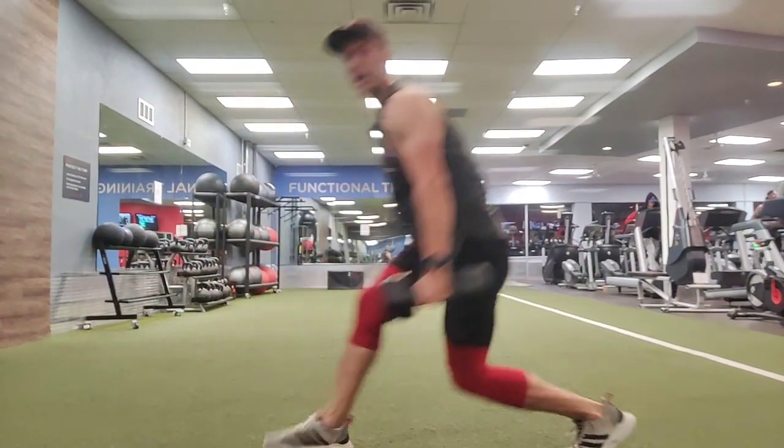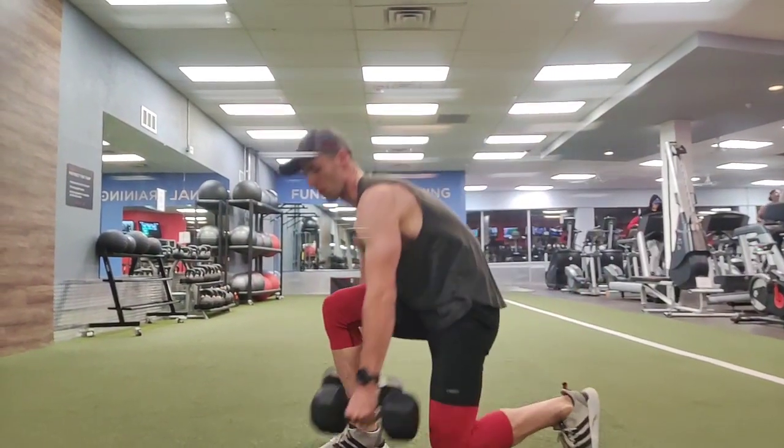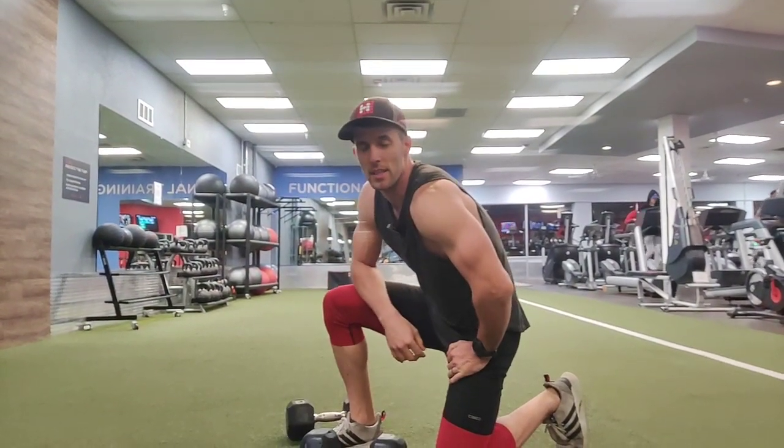You're going to push back up with that lead foot and come back up to a standing position. That is a runner's lunge.